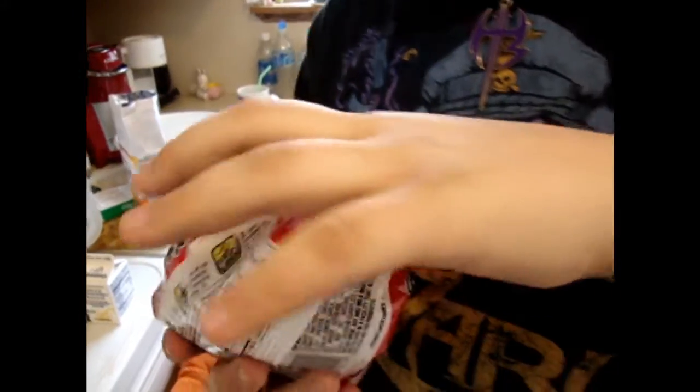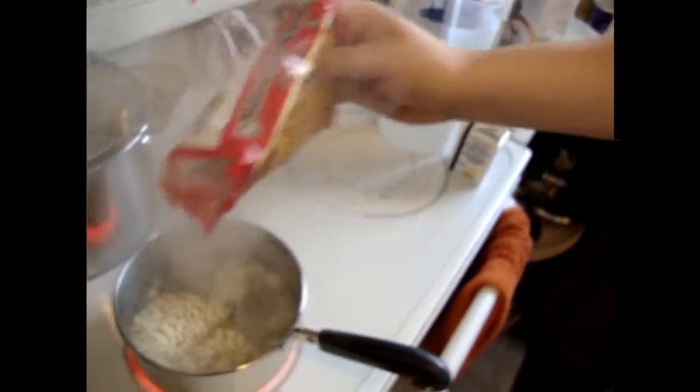Make sure you don't pour the little flavor packet yet, because that would burn your finger. See? There's the flavor packet. And you just pour the ramen right in there.